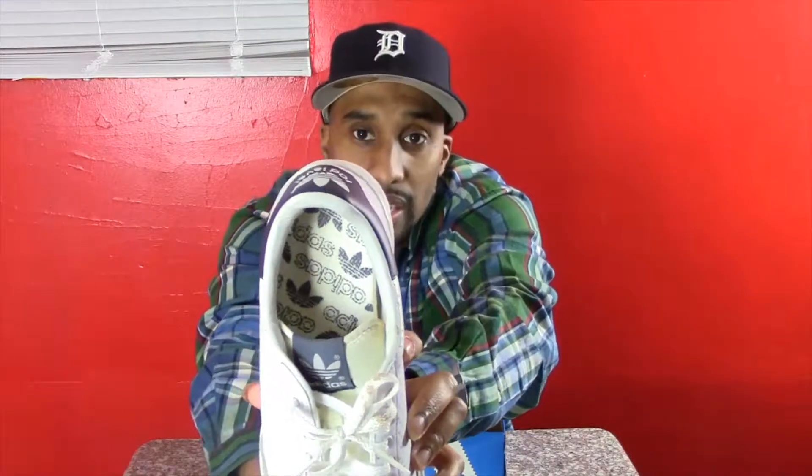They have a gray nubuck along the toe. On the back of the shoe there's a navy blue tab with white Adidas branding, and it says Rod Laver on the back. The inside has white leather as well, and the bottom is all navy blue with the Adidas logo. The inside of the shoe also has the Adidas logo throughout.